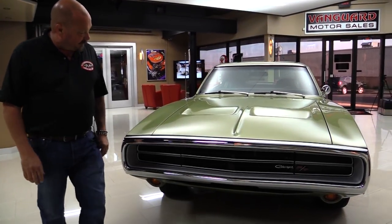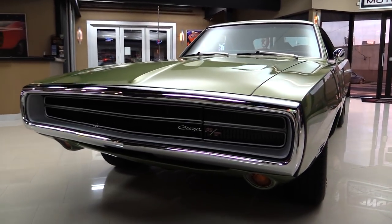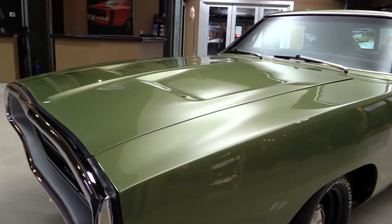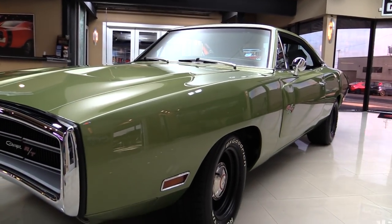Check out the front bumper on this baby — the chrome looks great, the grille looks great, the paint is popping. Just a beautiful job on the car. That hood line is nearly perfectly straight, it's nice and lined up with the front fender. And look down the side of the car — look how sharp that is.